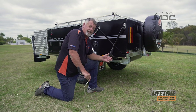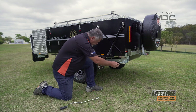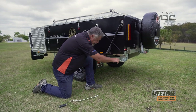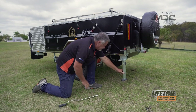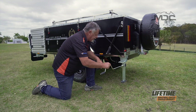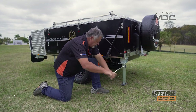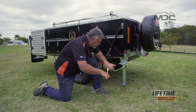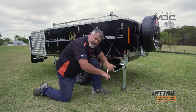When setting up any rear fold camper, always put the rear stabilizer legs down first. Take the weight of the stabilizer leg at the end, pull the handle out and lower it down. Once it's in position, wiggle it to make sure the handle pops in and locks, then lower it down. Make sure you do this on both sides at the rear of the camper.